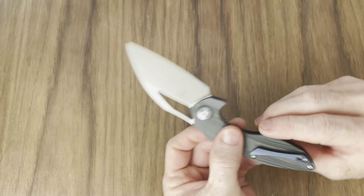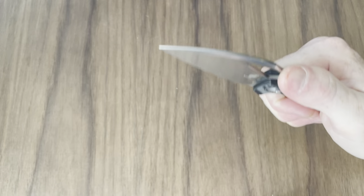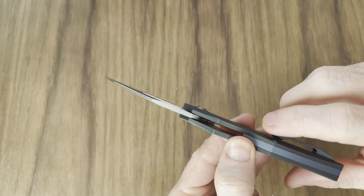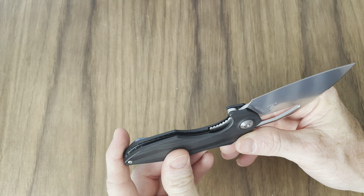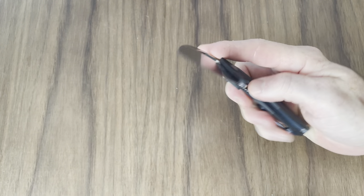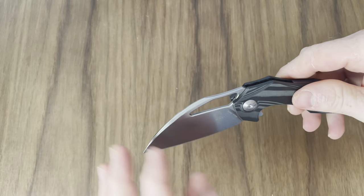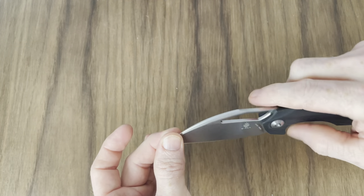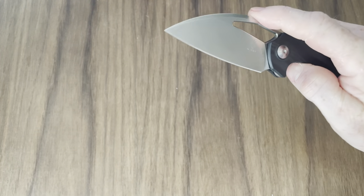It goes in and out of the pocket like a dream. One thing — this pocket clip does have a sharp point there. I thought that might become a problem gripping it, but it doesn't, because when you're gripping it it's just hitting you in a spot where it doesn't really get you. The jimping on the liner lock is done perfectly — very easy to access the lock and unlock the knife. The detent is really strong on the open, but on the close it's super early — right there is where your detent break is at.